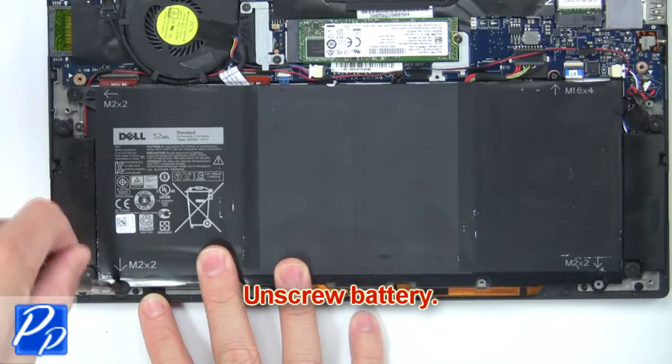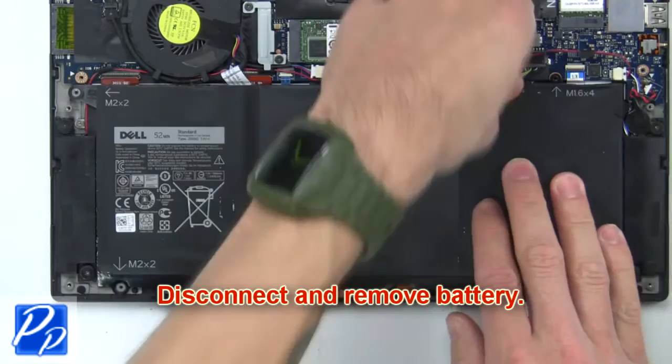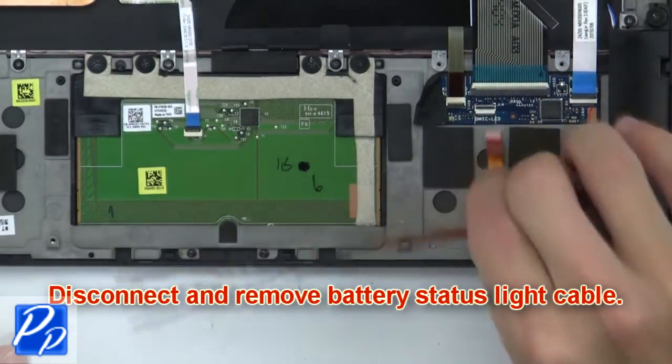Next, unscrew the battery. Then disconnect and remove the battery. Now disconnect and remove the battery status light cable.